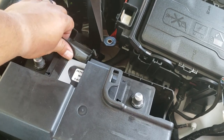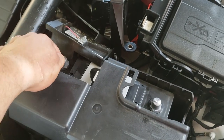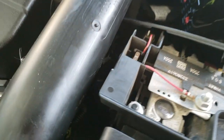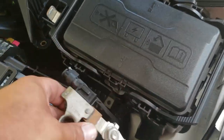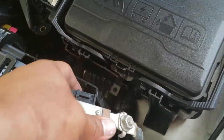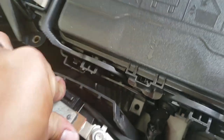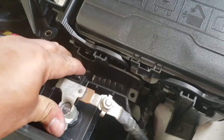Once we have it sitting in place, grab the positive terminal and go ahead and put it into the terminal place. This should go on the inside of the heat shield — there's a little locking tab that locks it into place. Now we're going to put in the negative terminal, right in there, just like so.